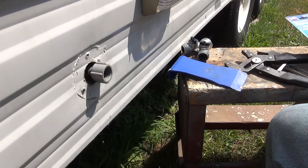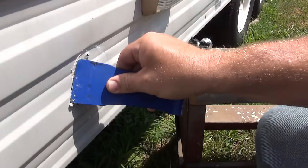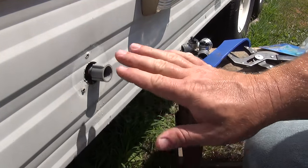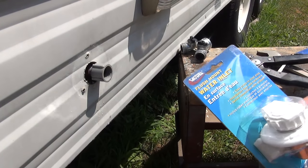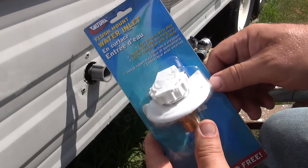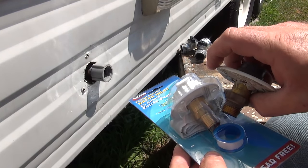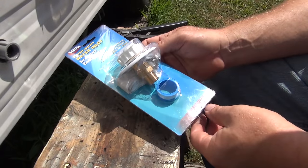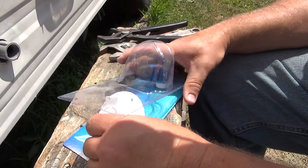First thing I want to do is clean off all the old putty. I'm going to get a chemical and clean this even more than just scraping — clean it up with some solvent on a rag. Then we'll start the installation of the new one. I've never had a cap on my old one, it was lost at some point, so it'll be nice to have that. The link for this one is going to be down below. It's a pretty standard size, it's been around for a long time, and it says lead free — important for drinking water.